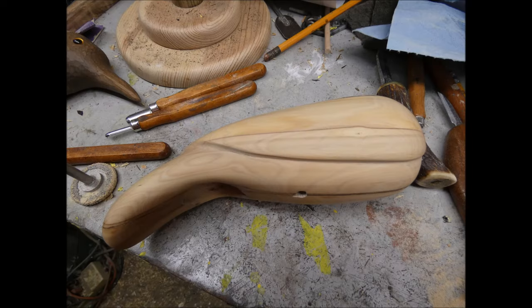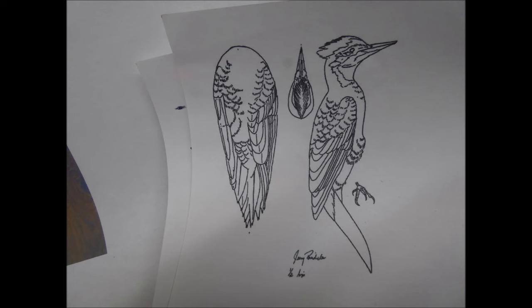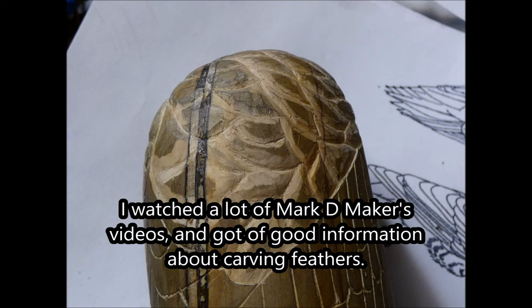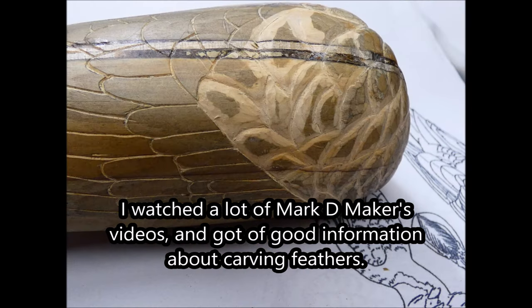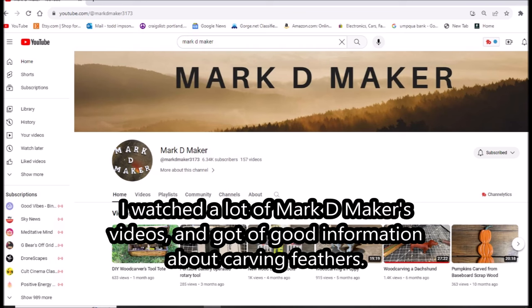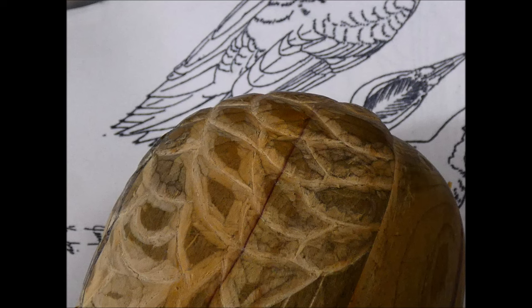Since I'm making a woodpecker whirligig, I tried to figure out how to carve some feathers. I watched a lot of Mark D. Makers videos — he carves a lot of birds, so I got a lot of good information from him. I'll leave a link to his channel at the end.